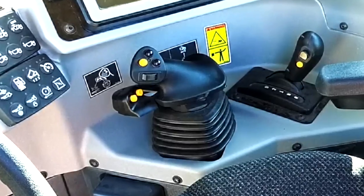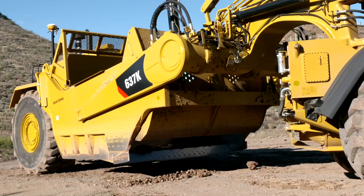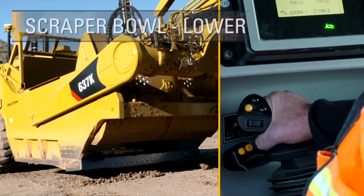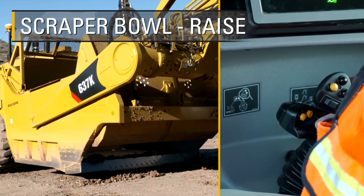Let's get started by looking at the manual joystick control functions of the machine implements and transmission hold. To control the bowl, push the joystick control forward to lower the scraper bowl. Pull back to raise it.